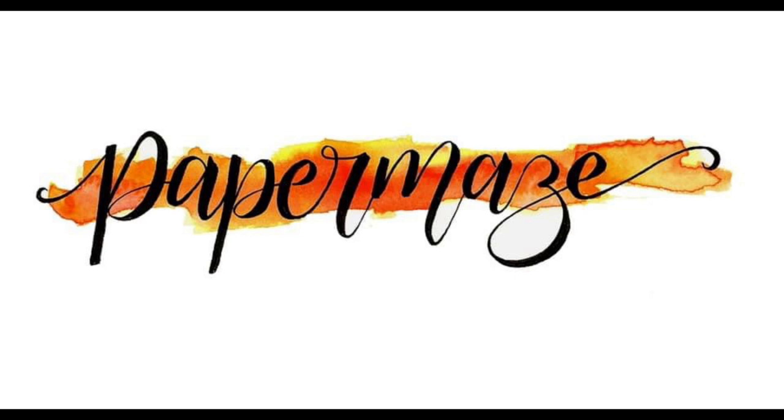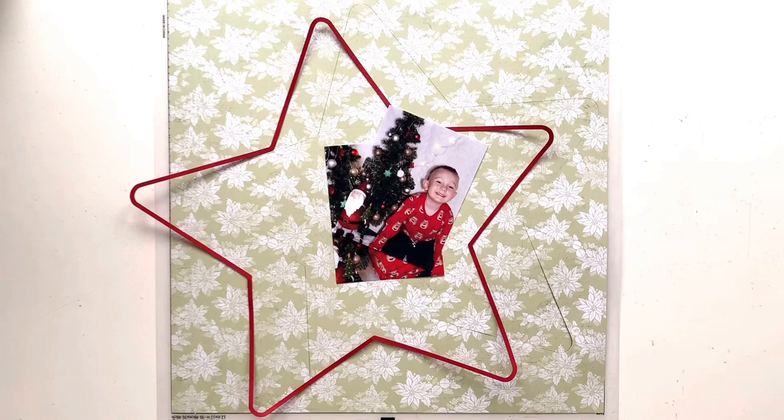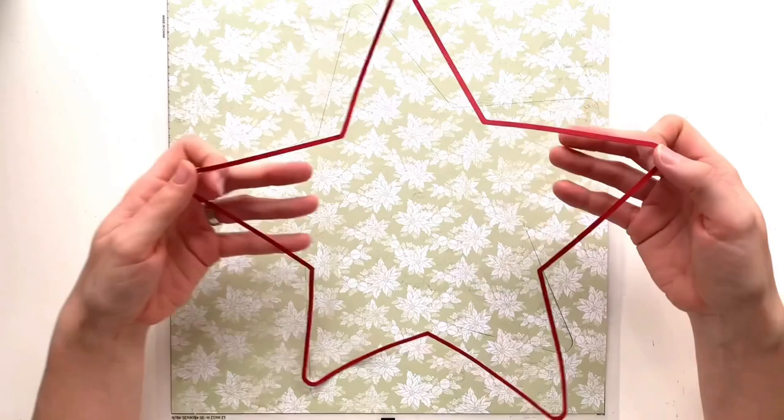Hello, it's Rebecca here from Precious Pages Papercraft and today I'm designing it out for Paper Maze. This month I'm working with the Simple Vintage Rustic Christmas Collection by Simple Stories. It's another beautiful collection from Simple Stories.